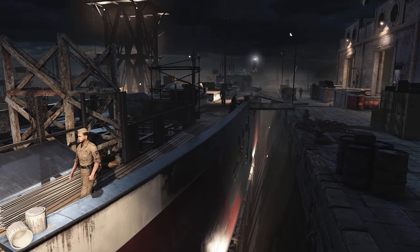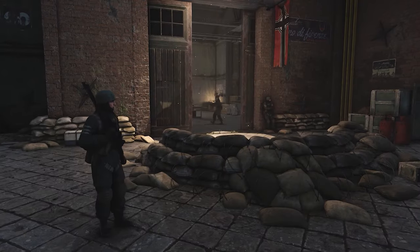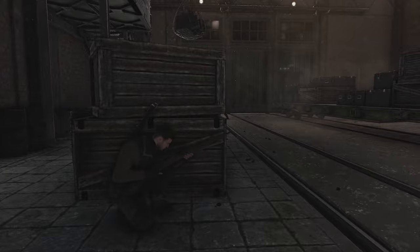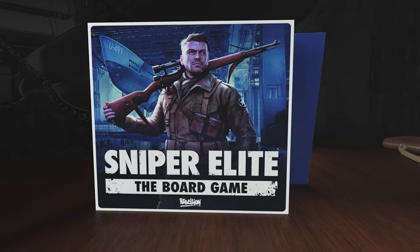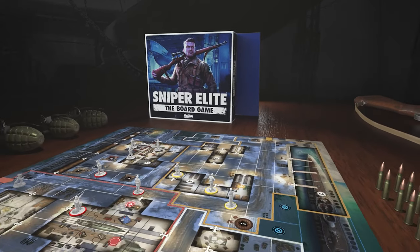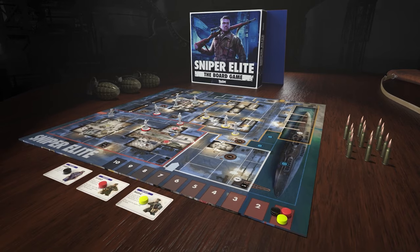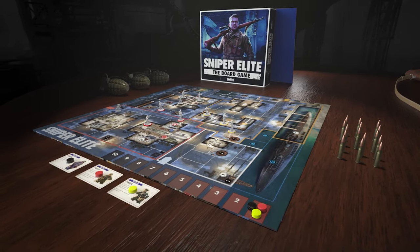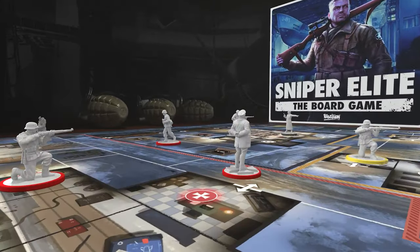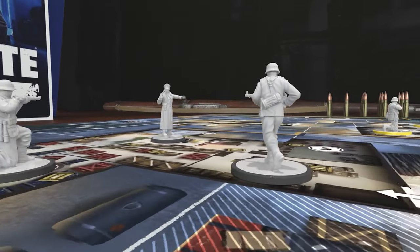Crowdfunding for the game began on Kickstarter in August of 2020, and by the end of the campaign — just 21 days later — it had raised £91,726, far surpassing the £22,000 goal. The campaign had over 1,600 backers, with reward categories fittingly named Spotter, Cadet, Marksman, and Elite, ranging from £1 all the way up to the £80 tier, which includes the base game, the expansion called Eagle's Nest, and the Deluxe Upgrade Kit — because even their physical games aren't free of Day 1 DLC.